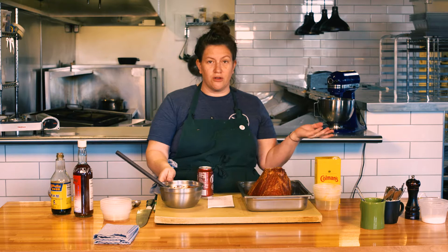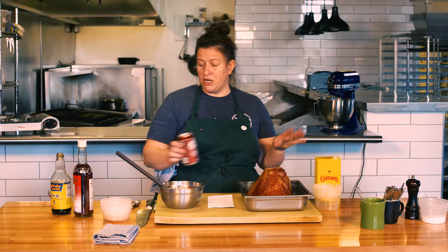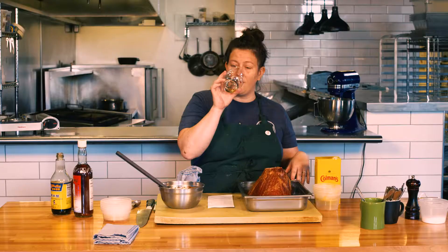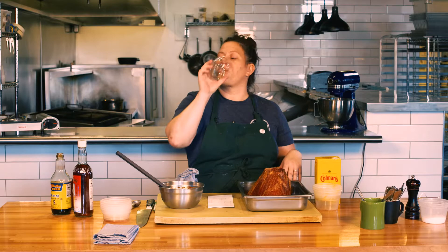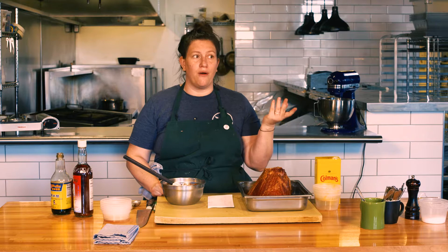Now, it's super classic to cook pork with Dr. Pepper — very southern. So I like to start with a little bit of Dr. Pepper in the bottom of my pan. That's maybe like a half a can of Dr. Pepper — you don't need a ton. If you don't want Dr. Pepper, do water. I've got a little whiskey, like to put a little whiskey in there. That was maybe like a quarter cup of whiskey.